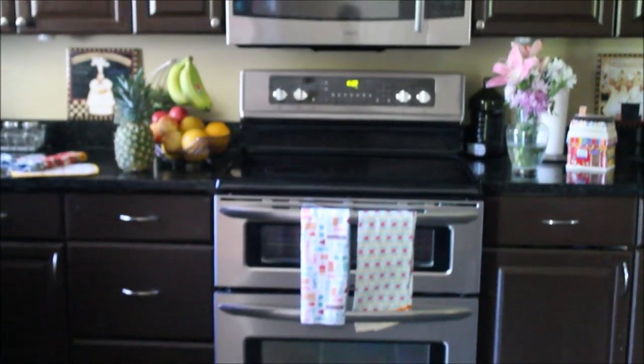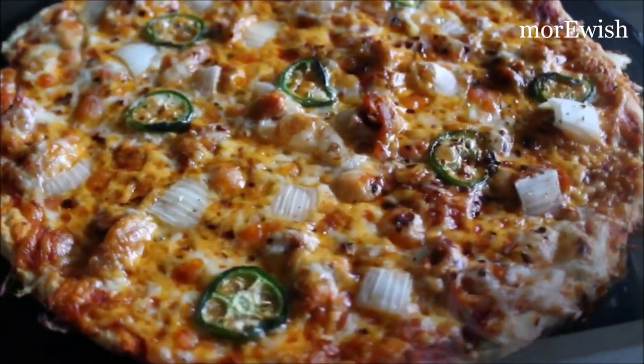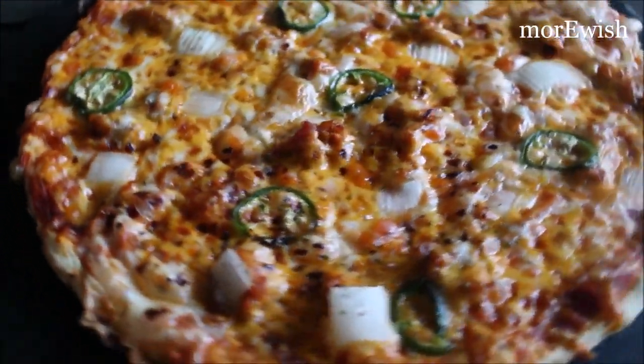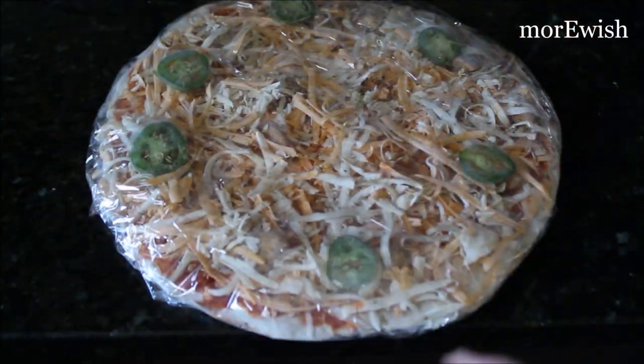Assalamu alaikum and welcome back to Marwish Kazeen. When I uploaded my freezer organization video, I got a lot of inquiries on how I freeze this pizza. So today I thought to share a tutorial on how to freeze the pizza so you can keep it in your freezer and take it out whenever you want in Ramadan or even after that. So let's go and make it happen.